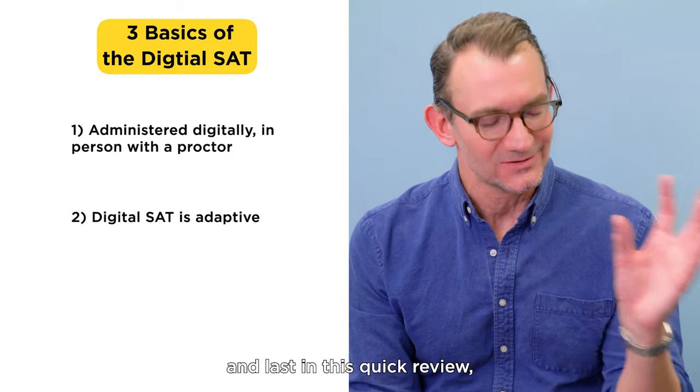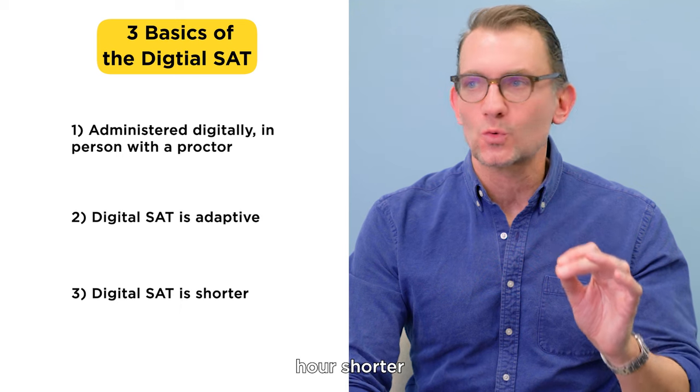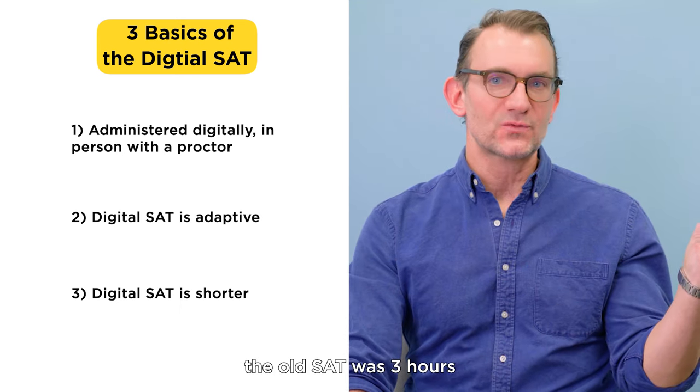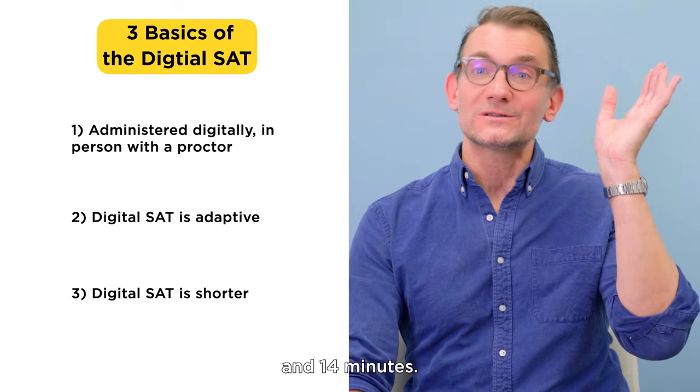Number three, and last in this quick review: the digital SAT is a near full hour shorter than its previous incarnation in pencil and paper. The old SAT was three hours, and the new digital SAT comes in at a slim 2 hours and 14 minutes.